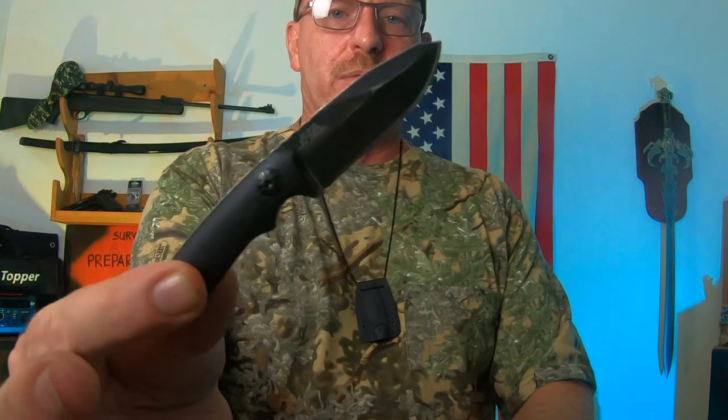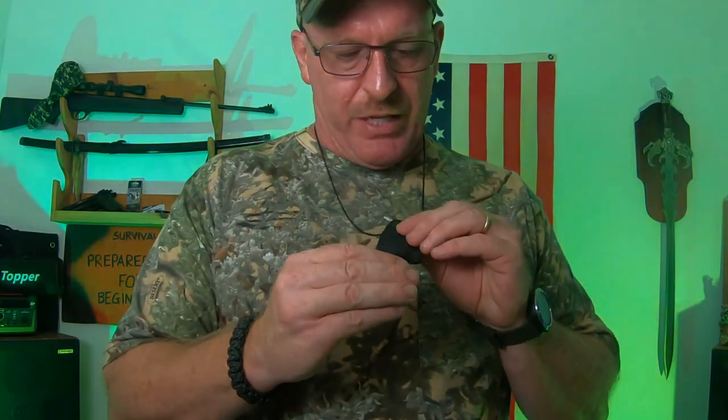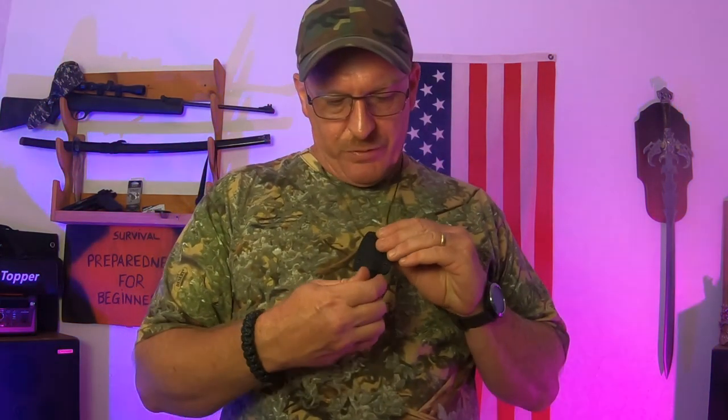Back to this little knife here — this is an EmTech and it's a little neck knife, just a small little thing. But when it came, it was sharp. You can just put it around your neck and it's right there in case you need something real quick. It's a pretty small blade, but it would work in a pinch for self-defense. If you're cutting line, cutting something up, you've got a quick little knife right there and it's really razor sharp.